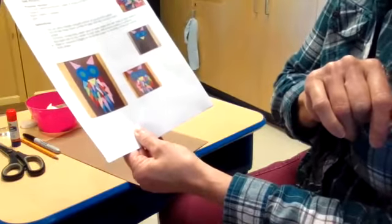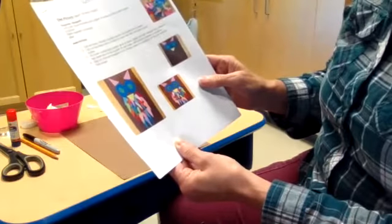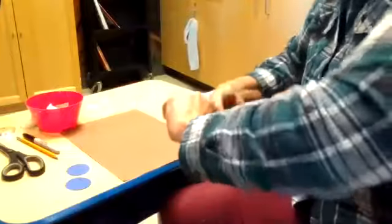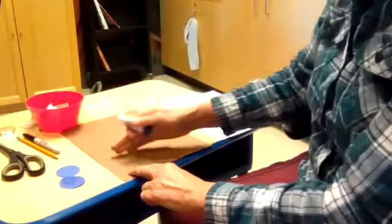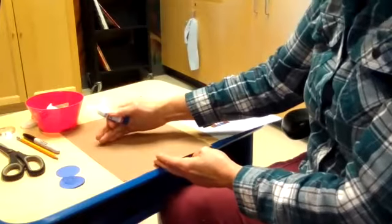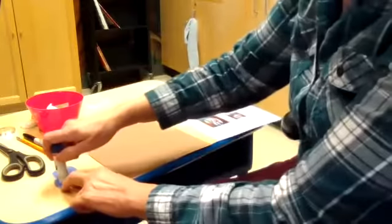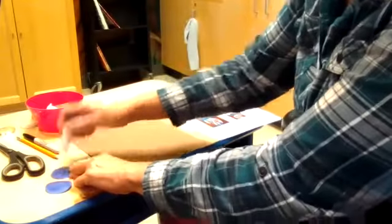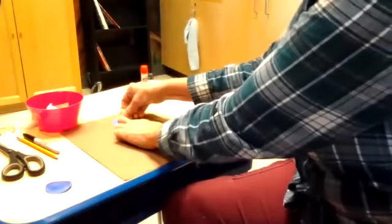On the brown construction paper, you're going to glue on the eyes first. Decide where you want to place your eyes — just keep in mind you'll need quite a bit of room for your feathers, so you probably want your eyes up near the top. I'm putting glue on the back of both eyes, and I'll leave room for the ears too.